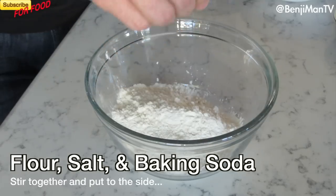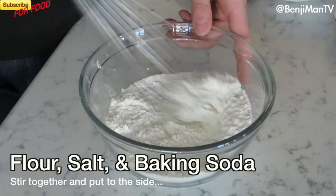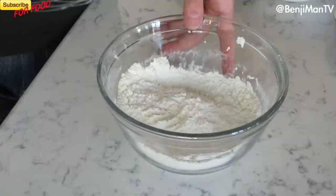First, you're going to get your flour, salt, and baking soda, and stir that around with a whisk. Set that to the side.